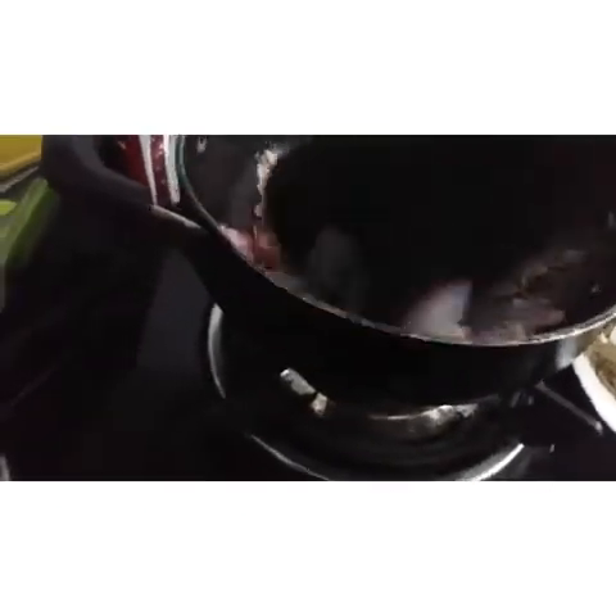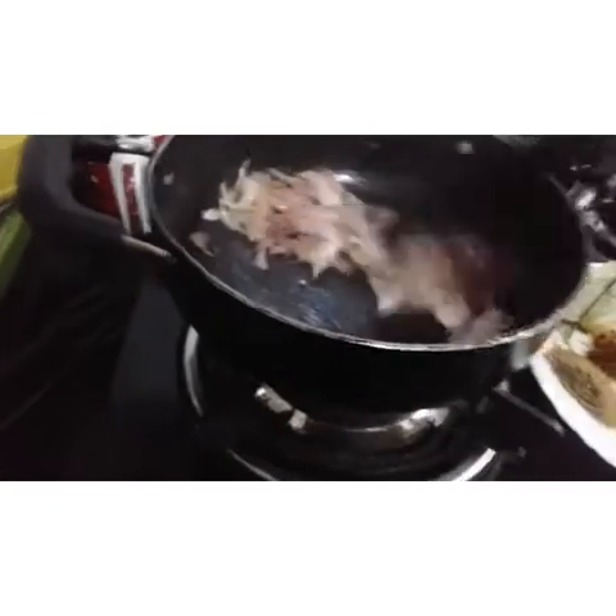I will add a teaspoon of salt. Then we will have to cook for 1 teaspoon of salt.